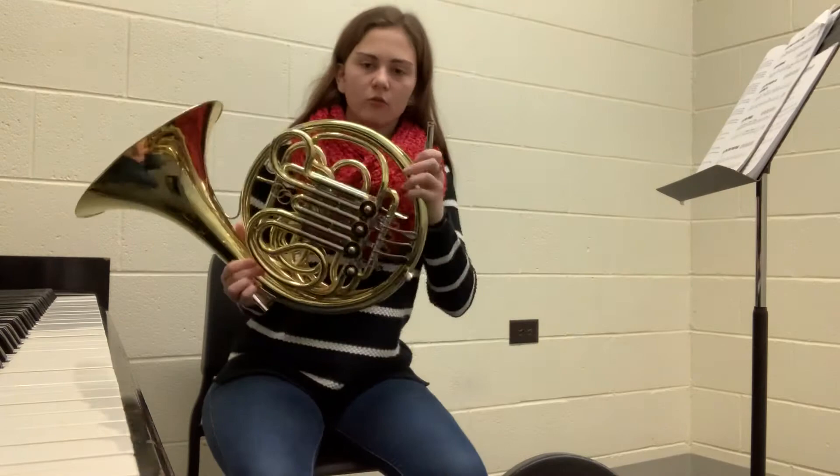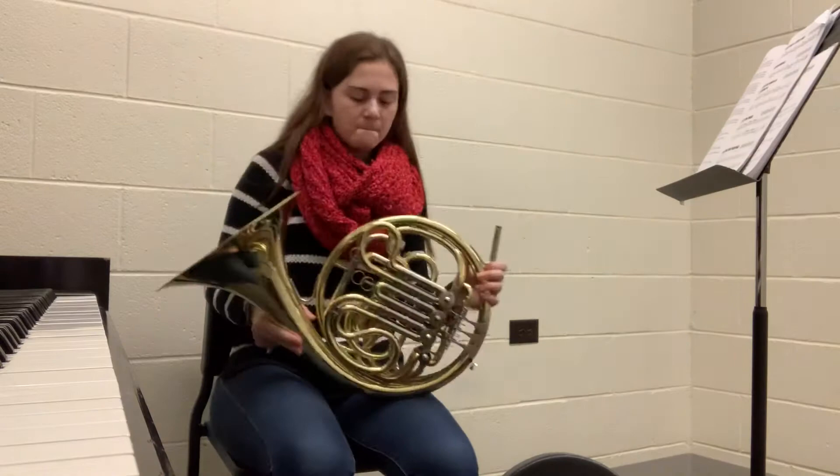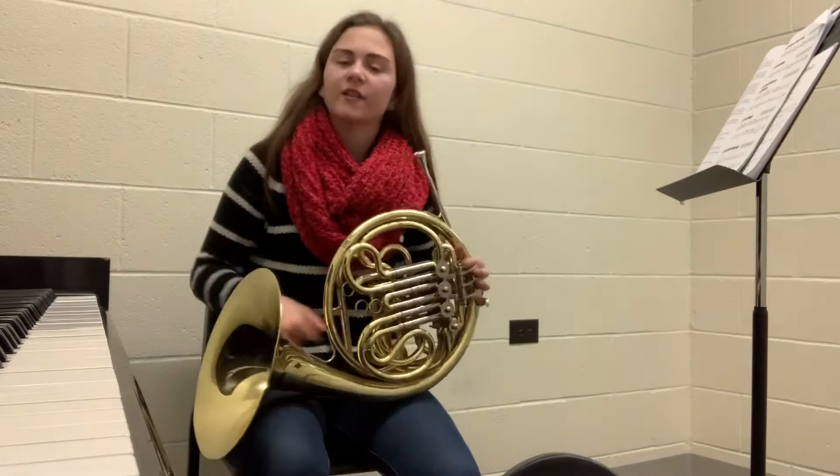That popping is the water in your horn — it gathers the more that you play. What you can do is take your horn, take the mouthpiece out first so it doesn't fall out, and just turn the horn like this and the water should come right out. If you still have more water in there, you also have what's called a water key — mine is right here. All you do is push the water key and blow some air through it, and that should get some of the water out.